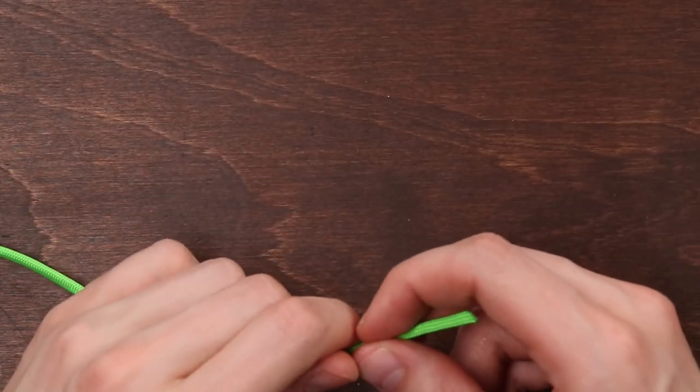There are many different ways to tie the constrictor knot, but we're gonna go with one of the easiest today. It's similar to the clove hitch, where we form the knot first and then slide it over the end of our object.